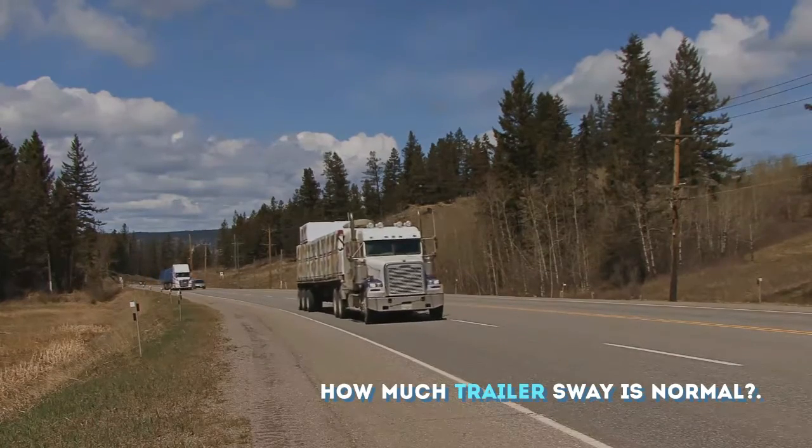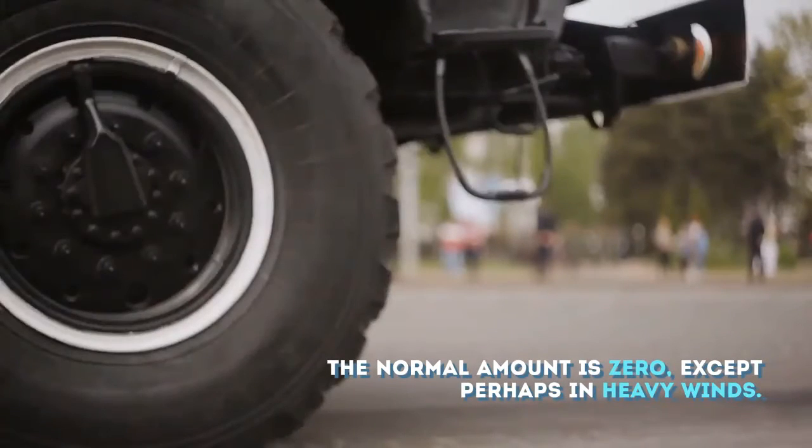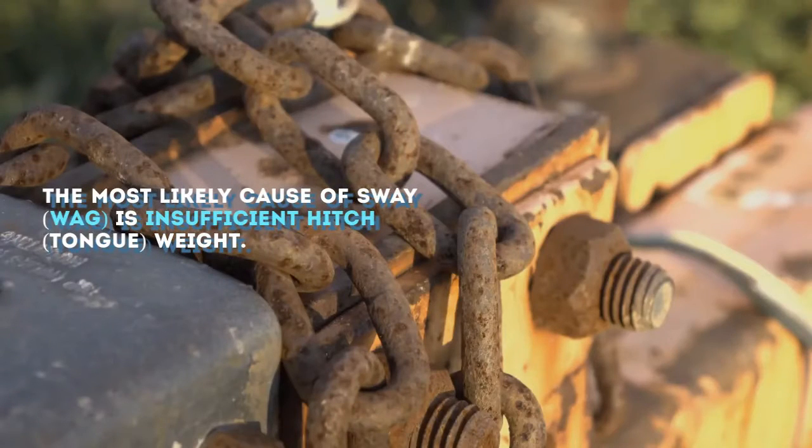How much trailer sway is normal? The normal amount is zero, except perhaps in heavy winds. The most likely cause of sway is insufficient hitch tongue weight.